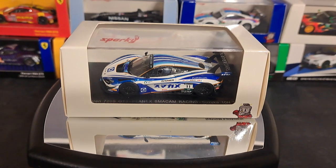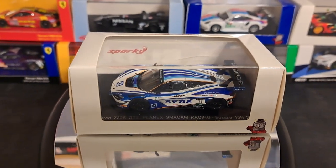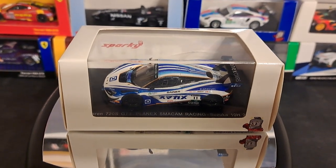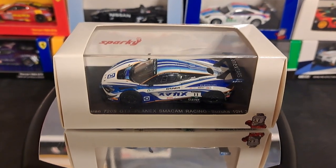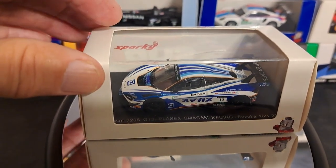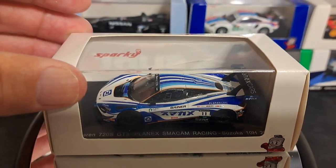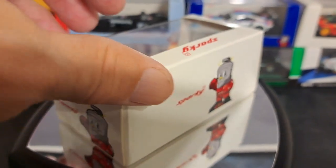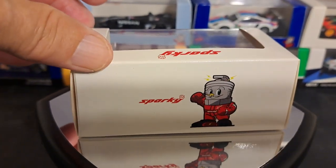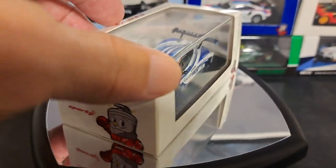Sparky being some of them, even though I have had some issues with quality control, among other things. But anyhow, this is a look at one of the Sparky McLarens. Sparky's parent company is Spark, and they're the preferred brand that I collect in 1/43 scale. But I think their 1/64 scale are kind of comically cute with this little Sparky guy that looks like a spark plug on the side of the car. I'm somewhat confused and would like some help in the comment section from some of you that maybe have collected more Sparkies than I have.